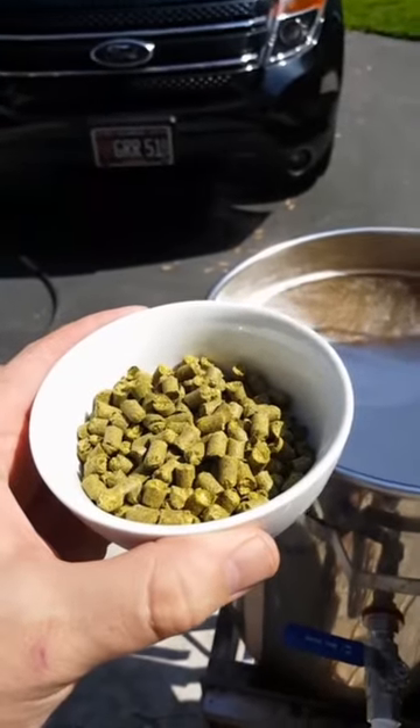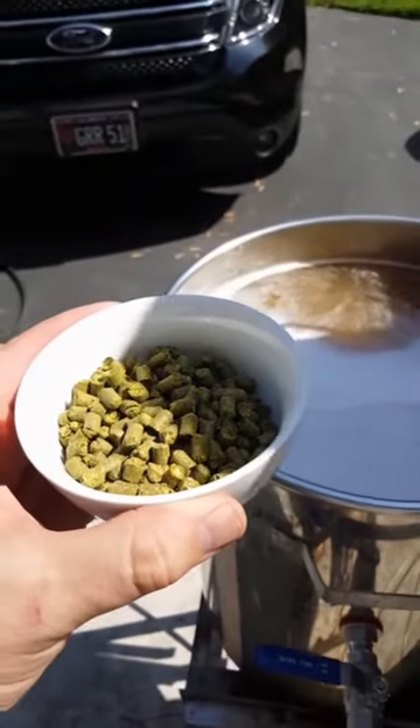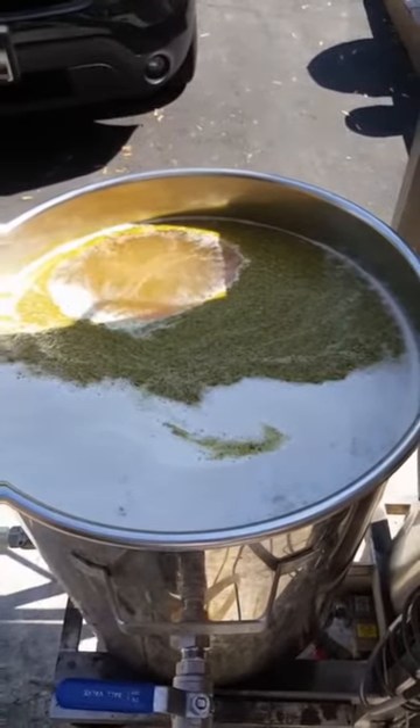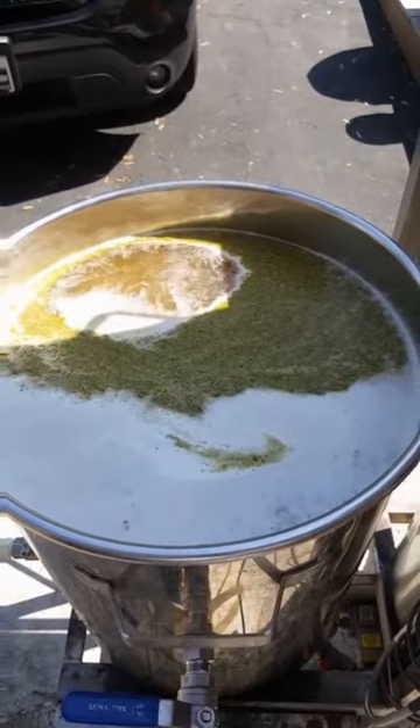Did you know that hops are closely related to marijuana? Now that it's starting to boil we will add the hops for about 90 minutes. This will end up being a Munich lager when it's all done. Now it just has to cook.